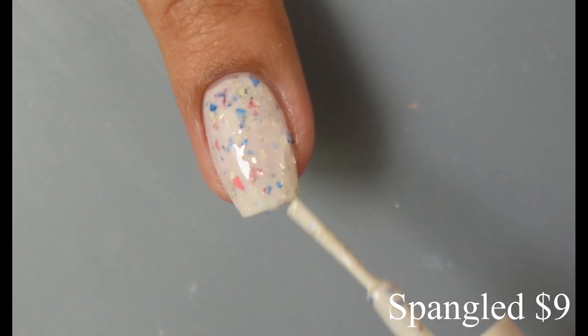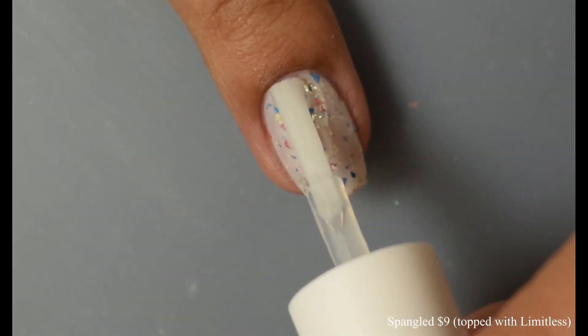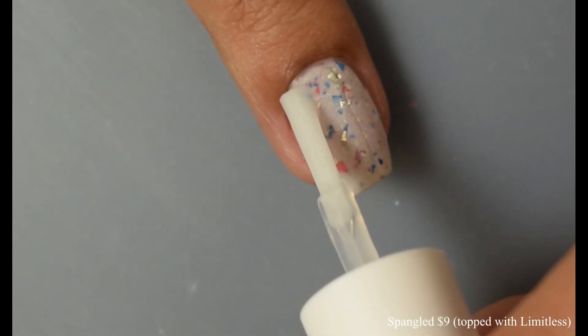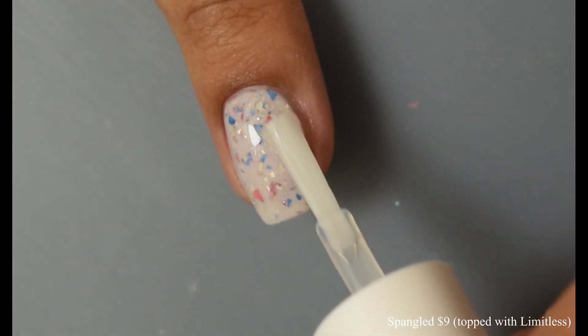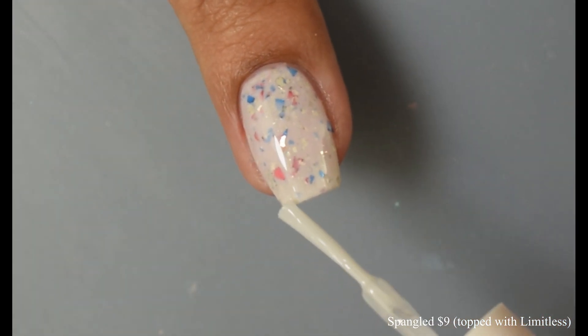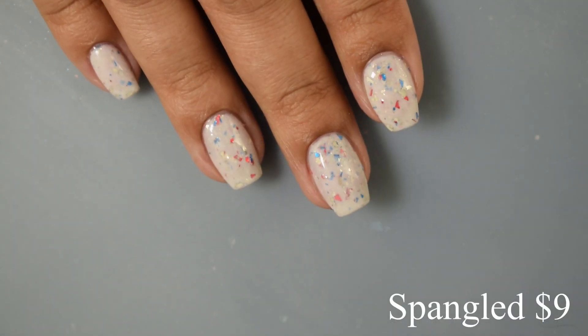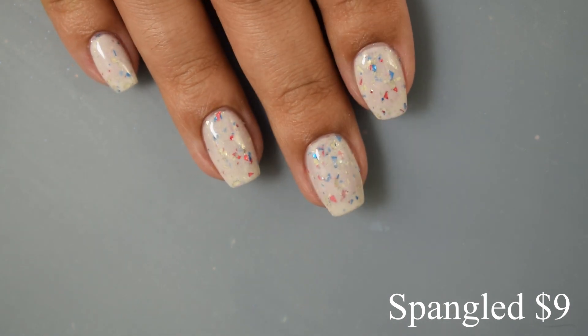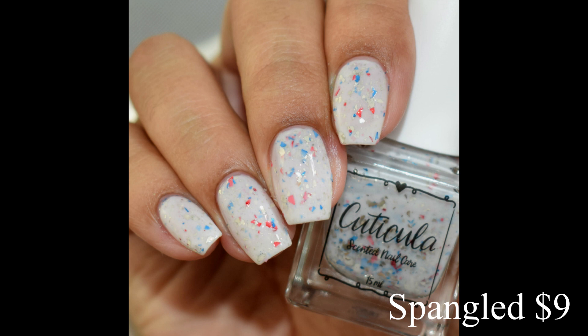I do want to note that I have a prominent free edge, so if you are like myself you might want to wear a color correcting base with this one, as you can see just a hint of your smile line in the final look. I'm topping off with Limitless Top Coat from Cuticula and you can see just how glossy and sealed in everything is. Really nice with a glossy top coat, though I can also see this one looking awesome mattified too.